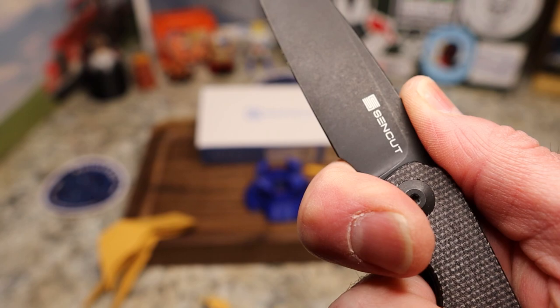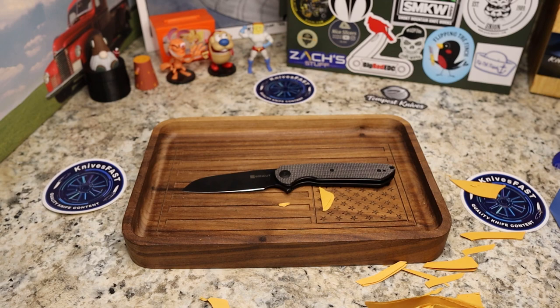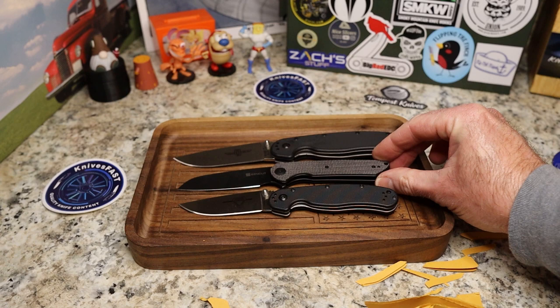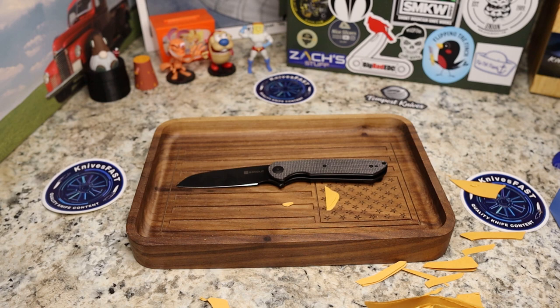If you have fatter fingers this choil might be a little small for you — let me know in the comments if you have bigger hands. For size comparisons, I'm pulling out the Ontario RAT 1, which is much bigger, and the RAT 2, which is just about the same size — a tiny bit bigger on the blade and handle than the Chiral. It's fairly short and yet has a nice long blade.